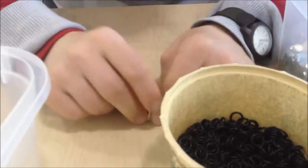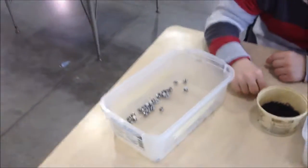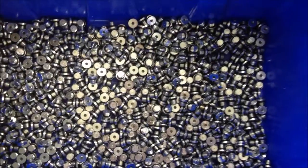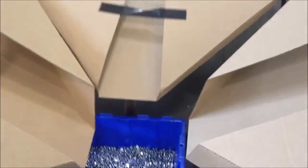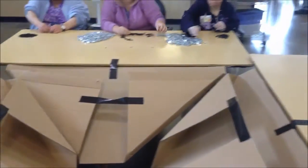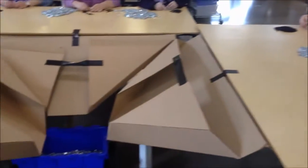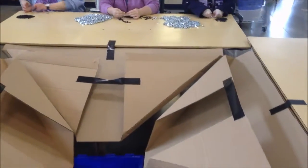He then throws it into the box for the done material. Coming back to the o-rings, we decided to make cardboard funnels and attach them to the table so that when they are done with a steel plug, they can just slide it down the cardboard funnel and not have to worry about putting it in a box.